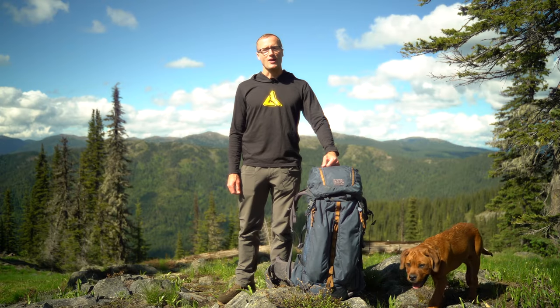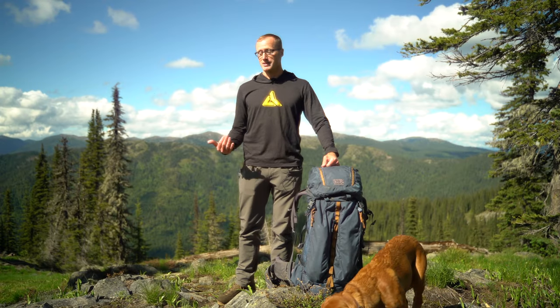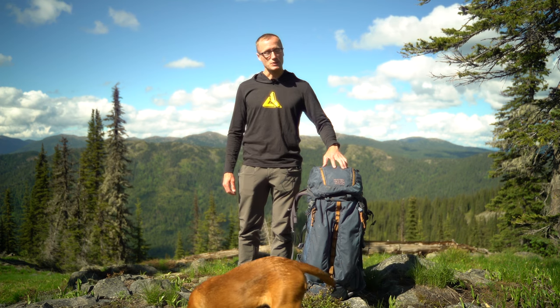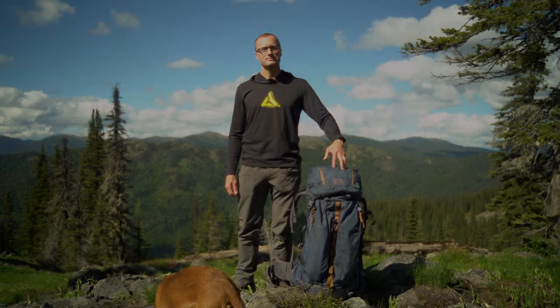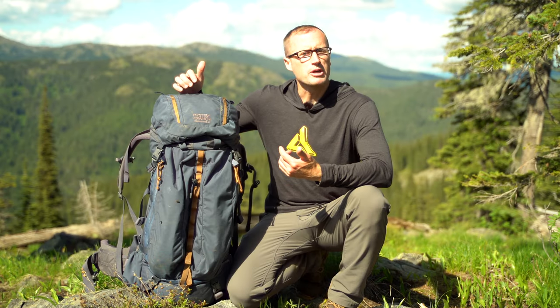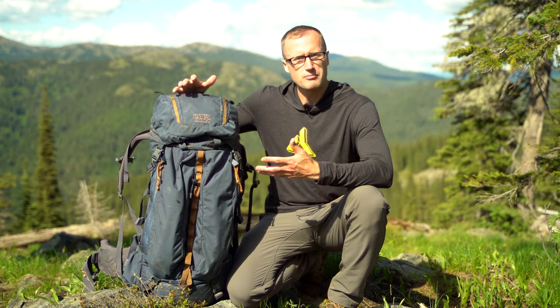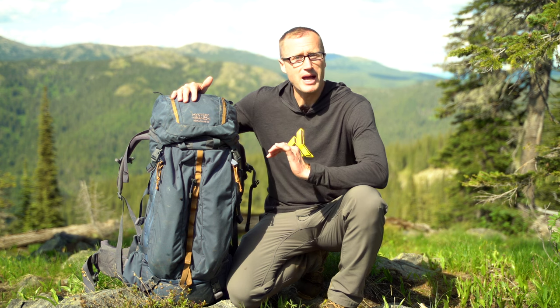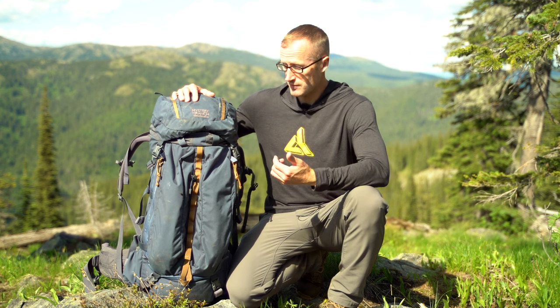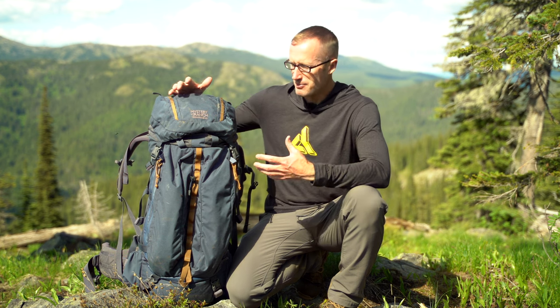Hey everyone, it's Ivan from kitbadger.com, out here for another gear review. Today we're talking packs — this one right here by Mystery Ranch, which is the Terra Frame 65. Mystery Ranch has a number of different pack designs, some pretty tailored with respect to who they're meant for, like a whole line of military packs and a lot of packs for hunting. This one is kind of a general outdoor backpacking pack.